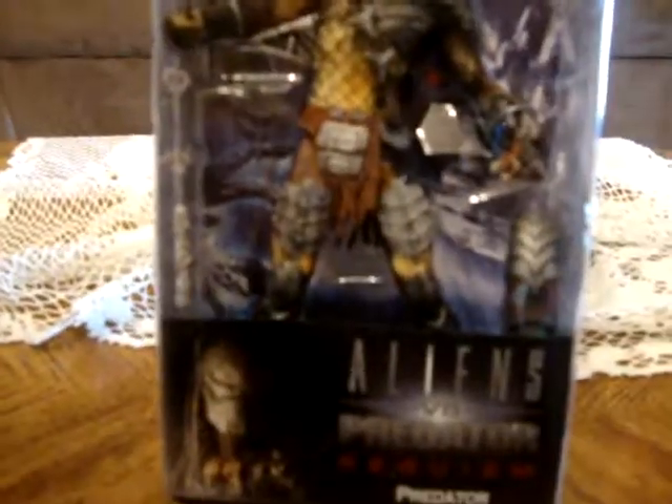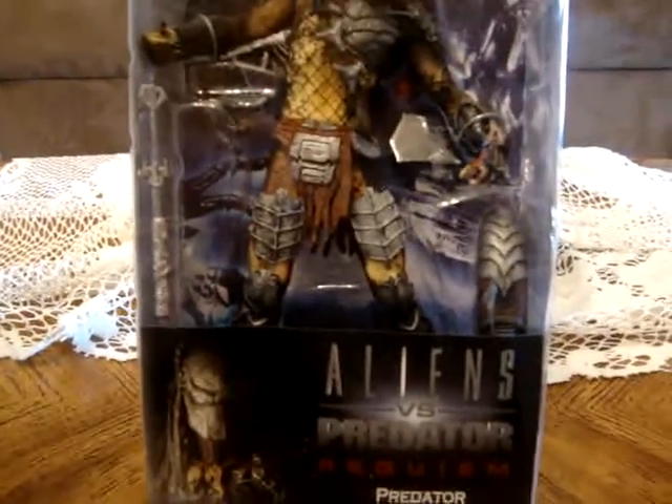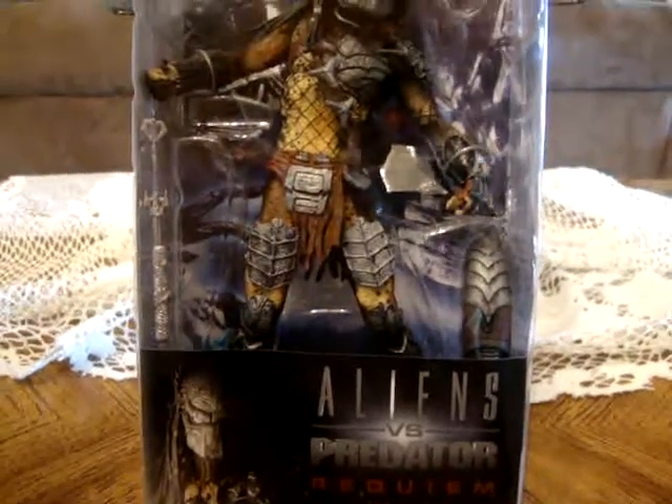Hello there, I am Alec Rafterboy reviewing my brand new Wolf Predator by Nikko. I'm just showing you, I just got it today.